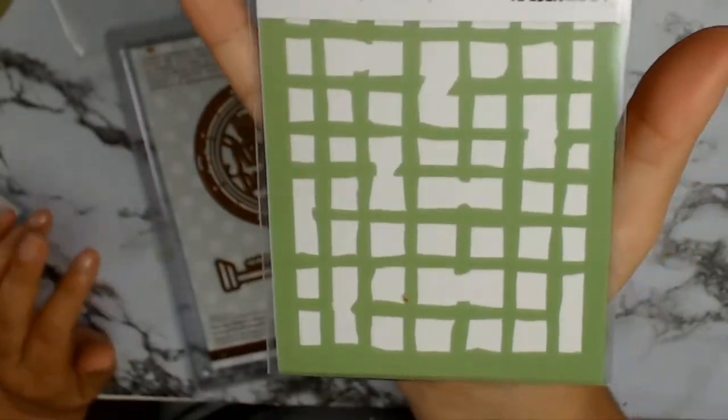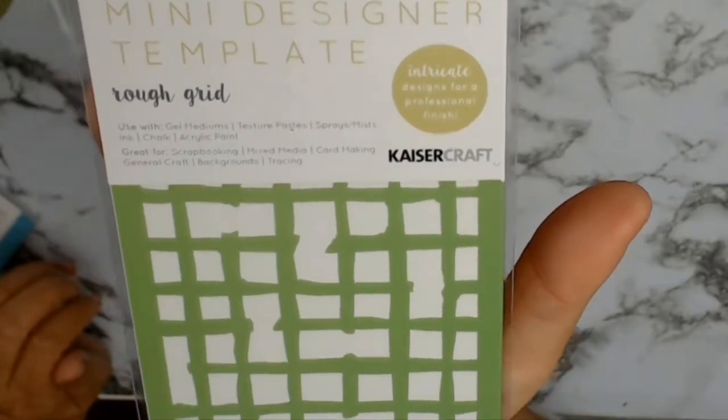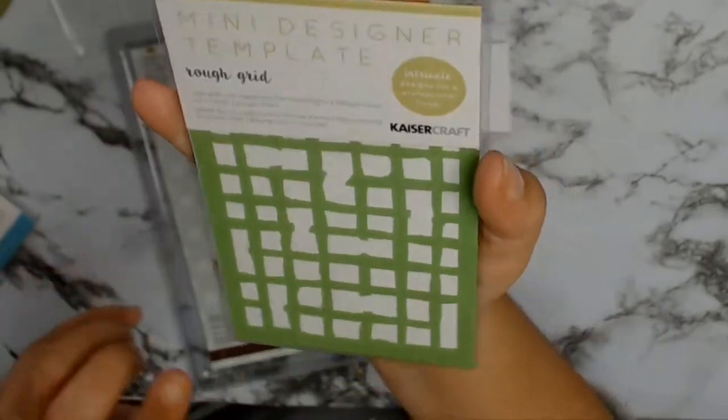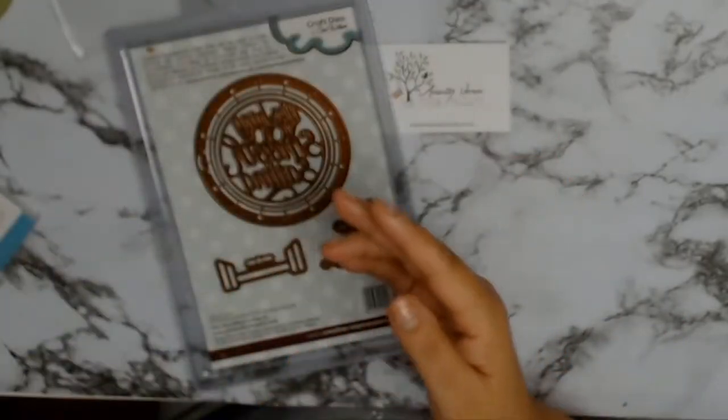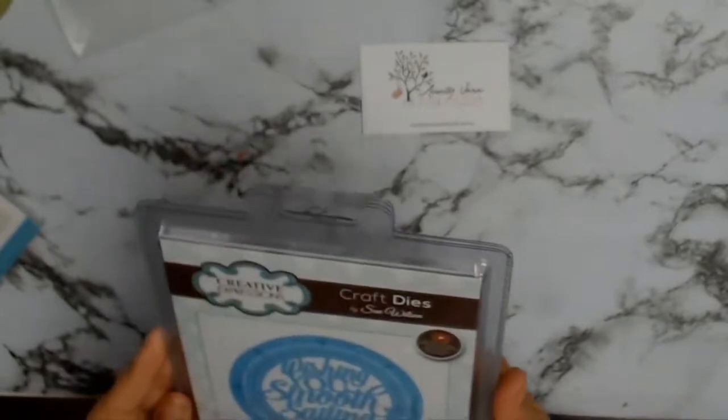My next chosen core product is this stencil. It's a mini designer template from Kaiser Craft called Rough Grid, and I just thought it would make some nice male layouts since that seems to be the theme for September.